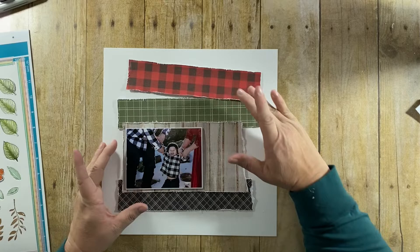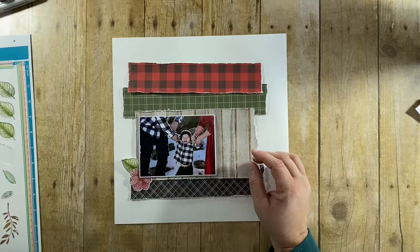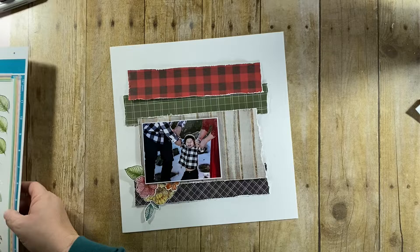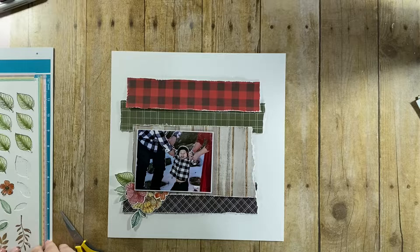I stamped out a bunch of images using Vicki Boutin Fernwood, Prima Marketing Watercolor Floral, and Maggie Holmes Willow Lane. I stamped out a bunch of flowers and leaves, then watercolored them using my Schmincke watercolors, trying to go for tones that would match the papers. Some of the leaves I stamped using Rustic Wilderness and Pine Needles in the Distress Oxides.